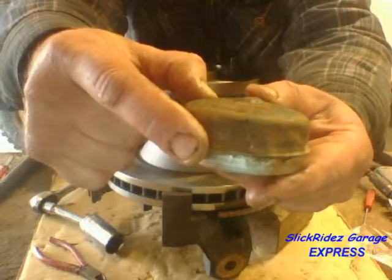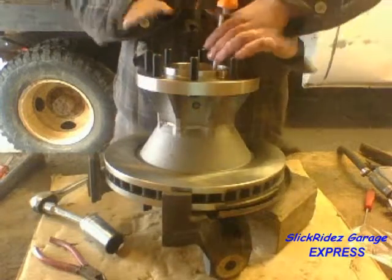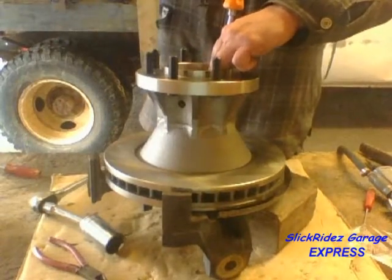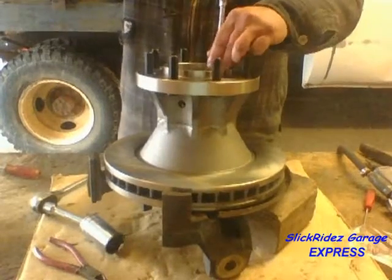This flange on the dust cover is also used to install it. Using a flat blade screwdriver on the flange and one finger on top of the dust cover keeps it from popping out when I start tapping it in with my hammer. After it starts, I'll lift my finger and tap it in until it fully seats into the hub.